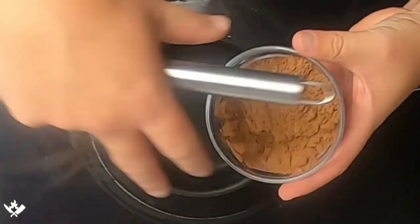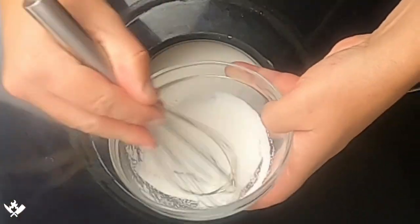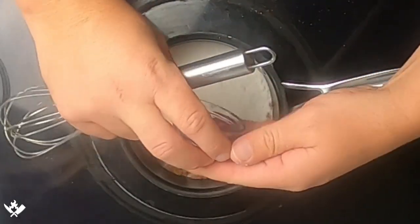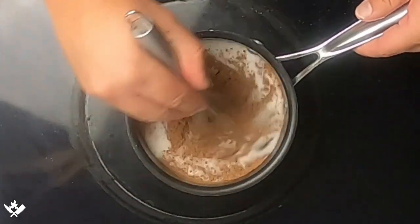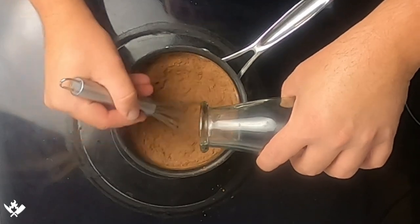In a medium sized saucepan we're going to combine our cocoa powder, our sugar, and our salt, and we're going to whisk this till thoroughly combined — but we do not have the heat on quite yet. Now we're going to combine this with our water and whisk it till it's thoroughly combined as well.